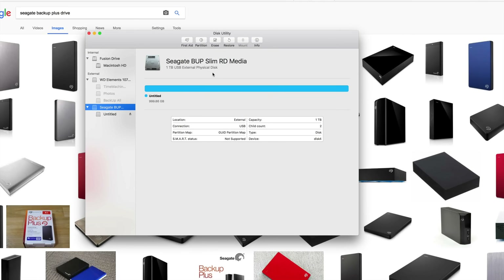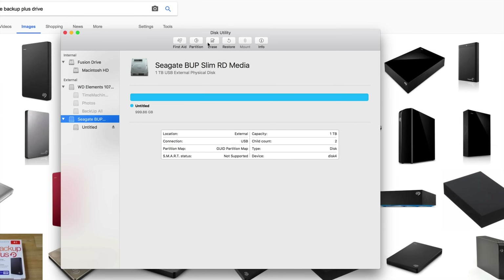We're going to erase everything within it and make it work for both Mac and PC. I'm also going to show you how to format it so it works with Time Machine, which some of you may or may not know about. Being able to use Time Machine with Mac is really, really good, so I highly recommend it.